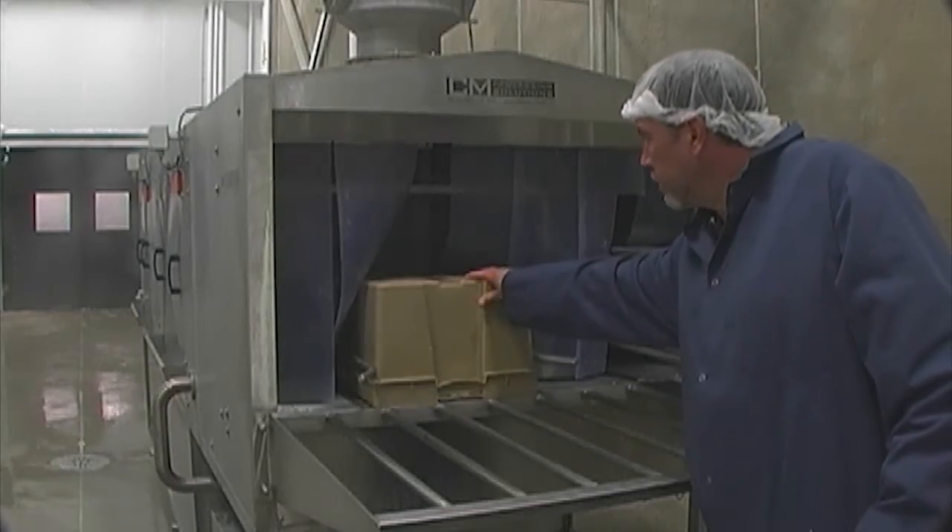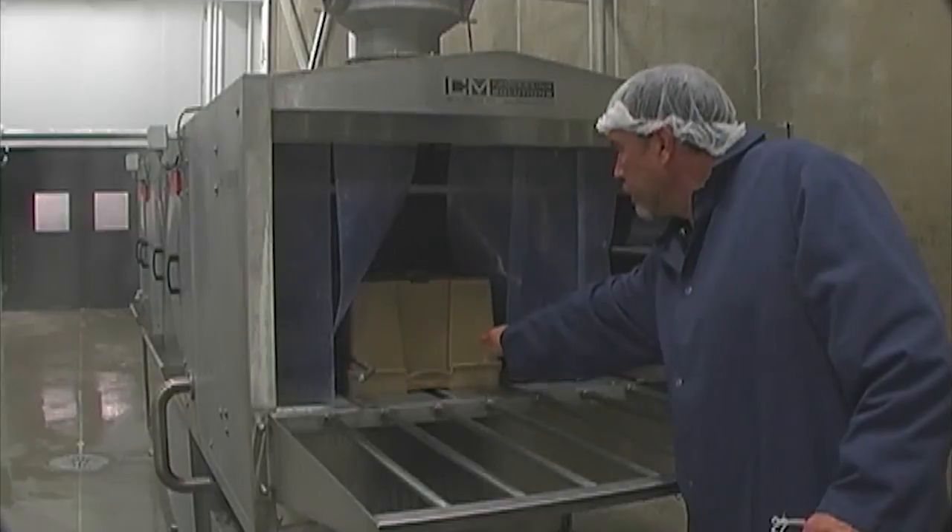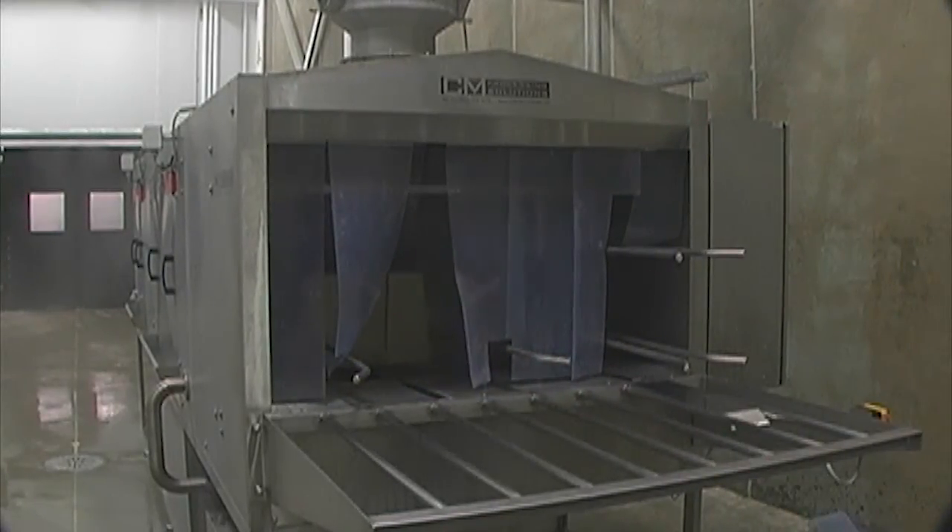The plastic trays are loaded onto a knock-off table and are manually pushed into the infeed section of the machine. On this machine you will see that the T600 is fitted with a separate lane for washing the lids of the containers.